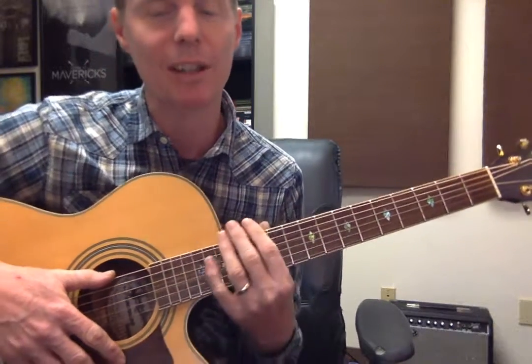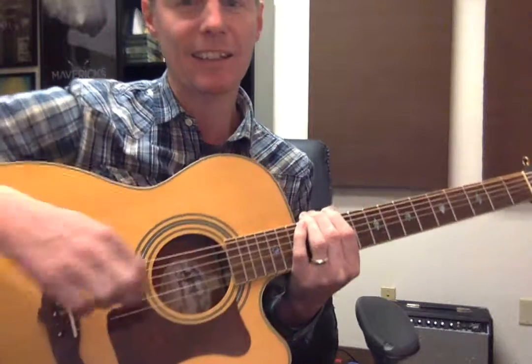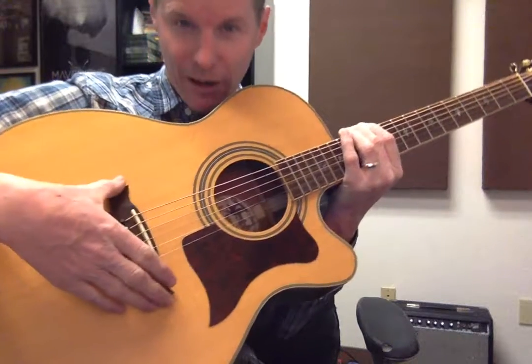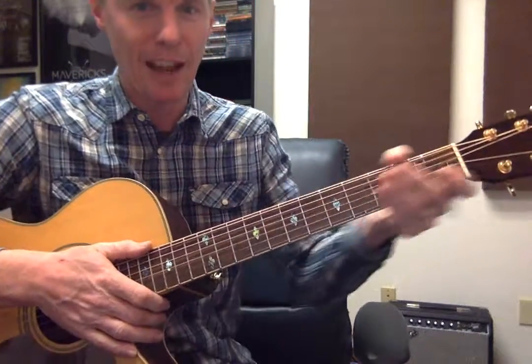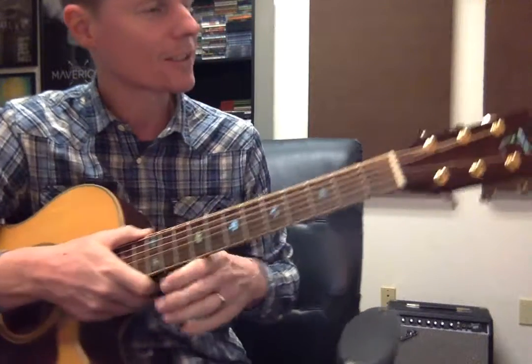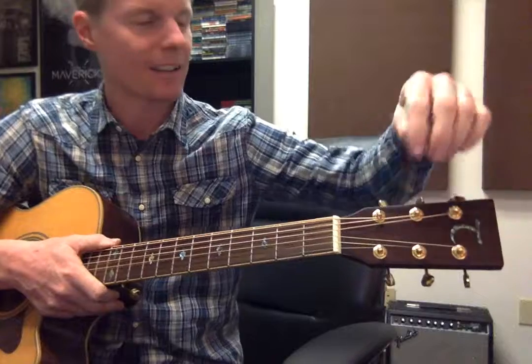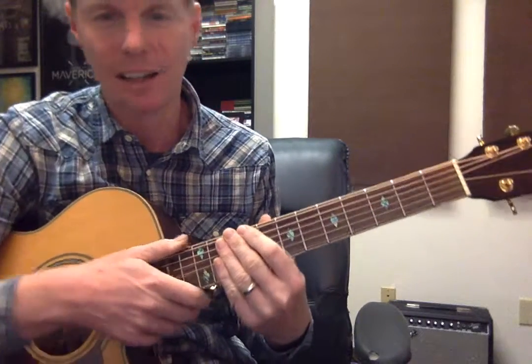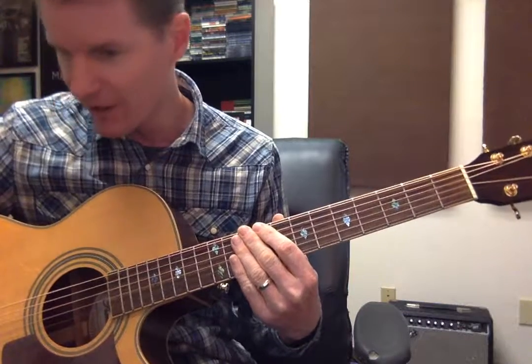First off, I'm going to go over the parts of the guitar — you guys probably all remember this. Body, sound hole, pit guard, bridge, neck. These little lines are the frets, headstock, tuning machines. I think I covered it all for the most part.